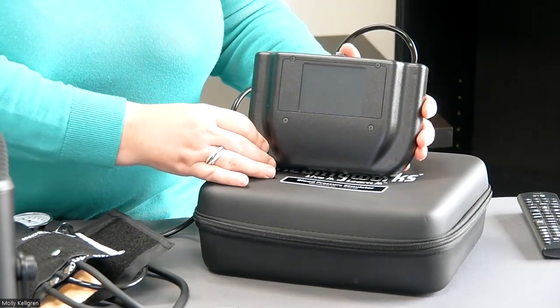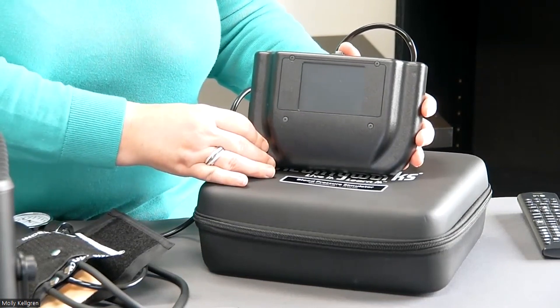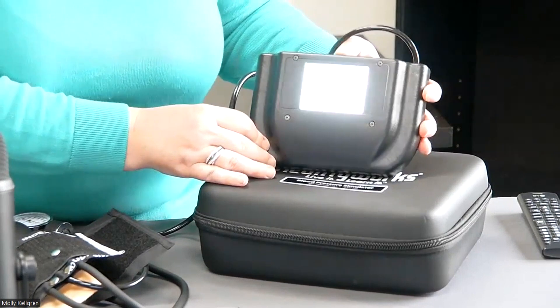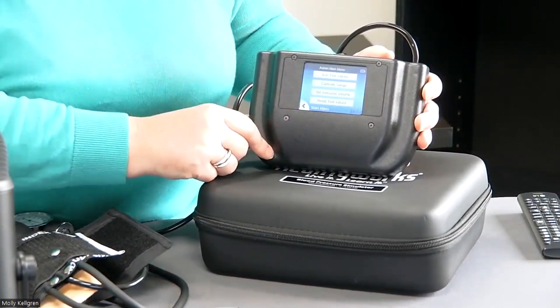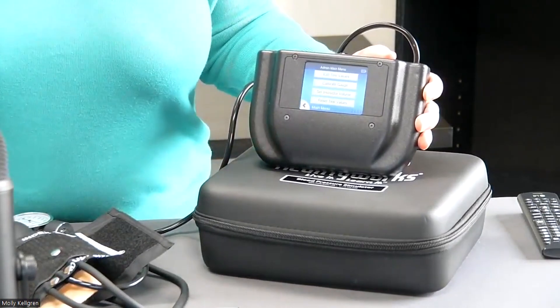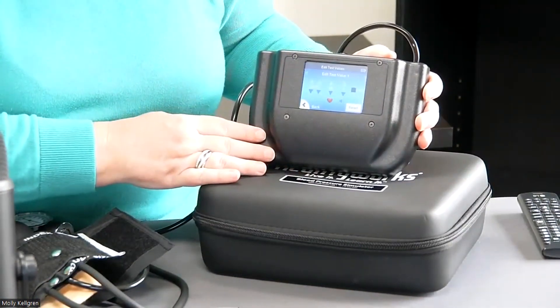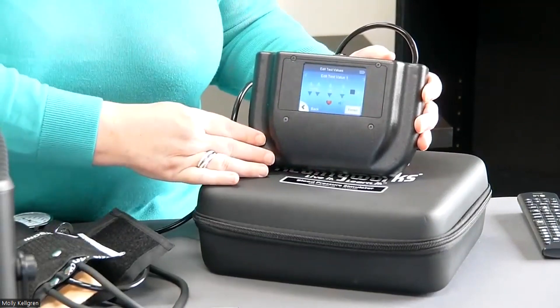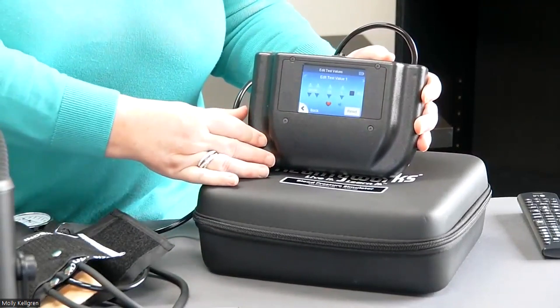If you would like to program in your own values for the testing portion of the simulator, simply turn the simulator on, tap the stars in the upper right-hand corner, and you will see the admin menu. It is here, under edit test values, where we can adjust using the up and down arrows the blood pressure reading as well as the volume level during testing mode.